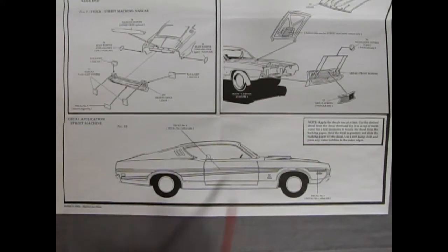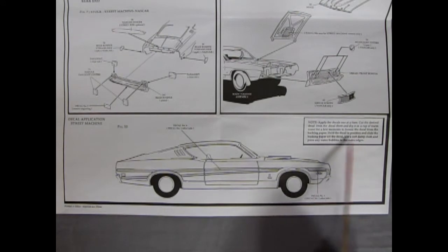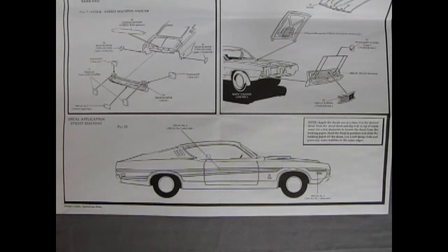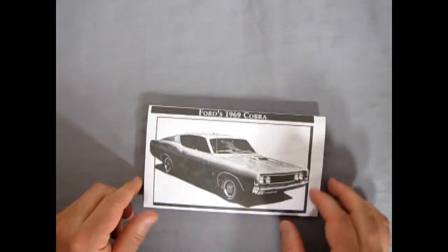The final panel is a side view of the car with decal application for the street machine — stripes going along the side with decal numbers two, three, and four. To apply decals: cut the desired decal from the sheet, dip it in warm water for a few moments to loosen it from the backing paper, hold it in position and slide the backing paper off, then use a soft damp cloth to press any water bubbles to the outer edges. That completes our look at the instruction sheet for the 1969 Ford Cobra.